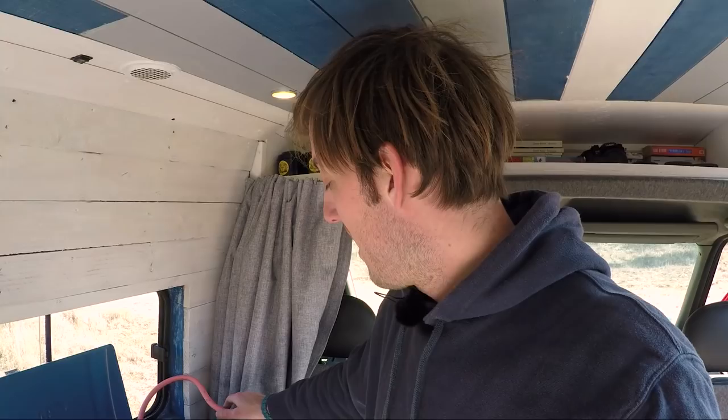I kind of have to make sure that the van doesn't go below zero, otherwise my butane will remain liquid and I won't be able to cook. So that's one thing to keep in mind.